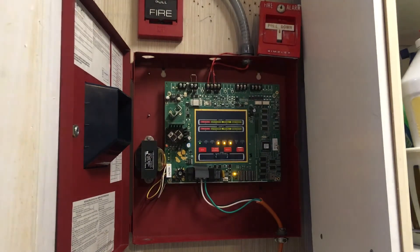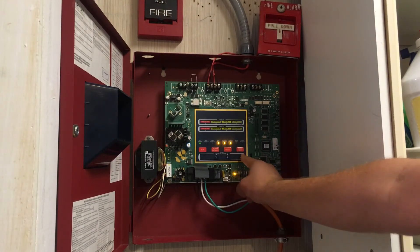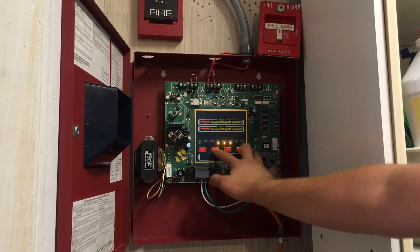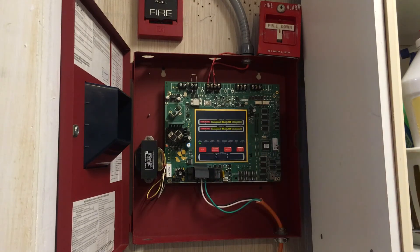Here's how you do it. What we're going to do is not only press the walk test button, but we're also going to hold down the alarm silence button at the same time — and we have silent walk test enabled.